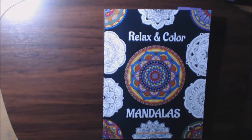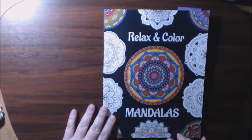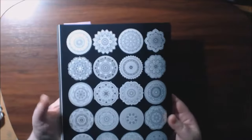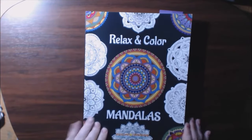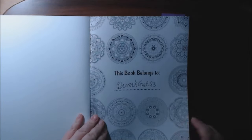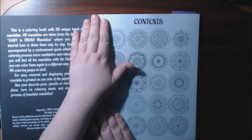Hey everybody, I've got a new video for you today. This one is from Some Life Drawings, it's called Relax and Color Mandalas. The back of it shows you the mandalas that are in here. What I like about this one is that I would consider them a lot easier than your typical mandalas.